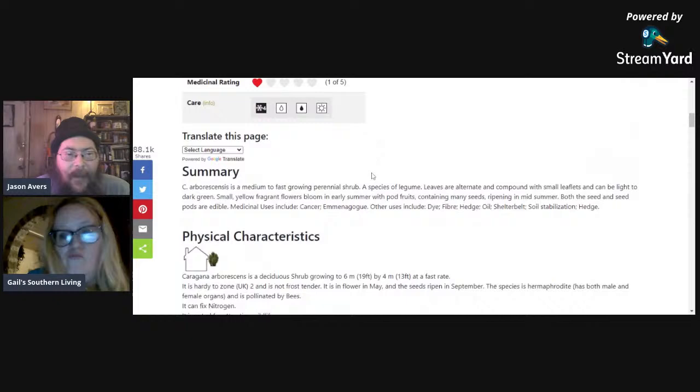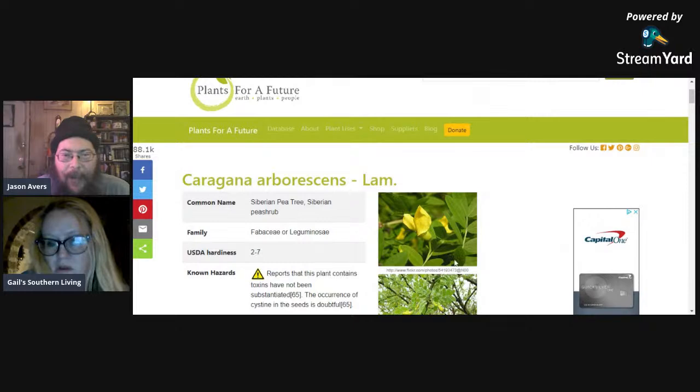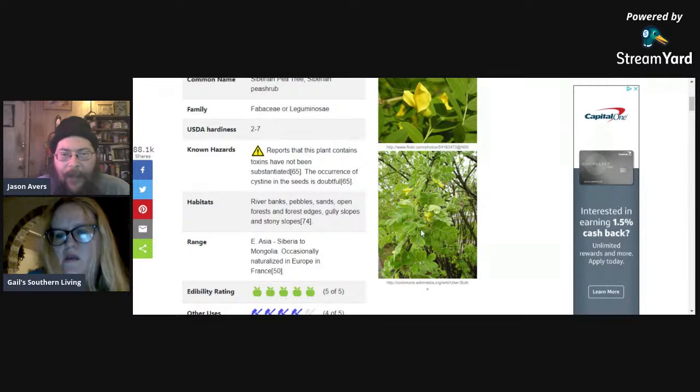This plant has a resemblance to scotch broom, and scotch broom pods are poisonous — try not to get the two mixed up. As a member of the Fabaceae family, this is a nitrogen-fixing plant. You can grow this in conjunction with your other trees. Not only will it produce an edible pea — which you could also feed to your chickens, pigs, or other livestock — it will also provide a source of nitrogen for your other trees and perennials.